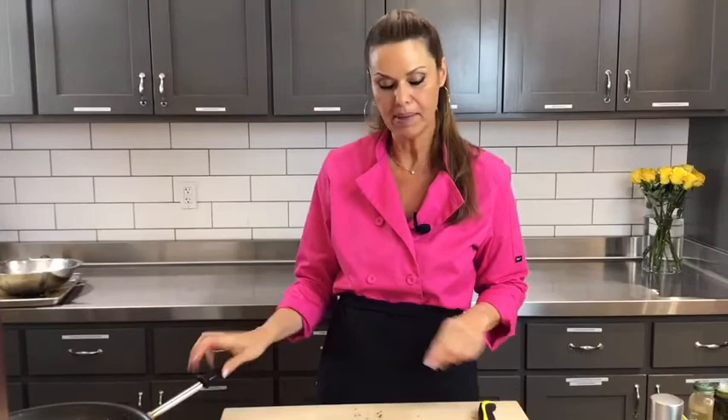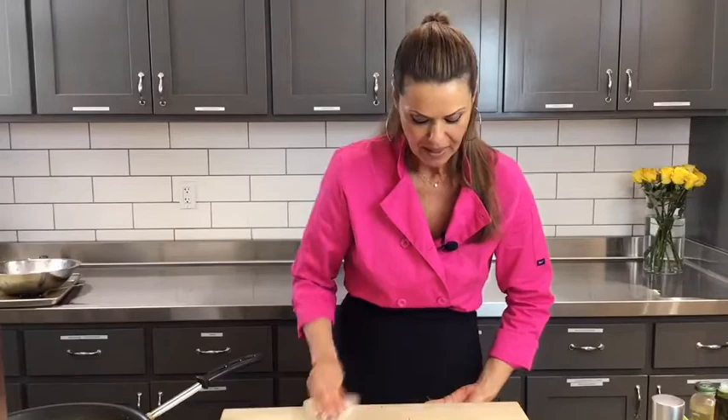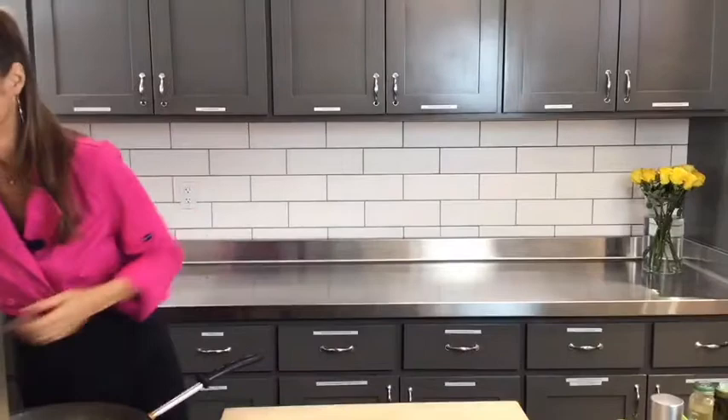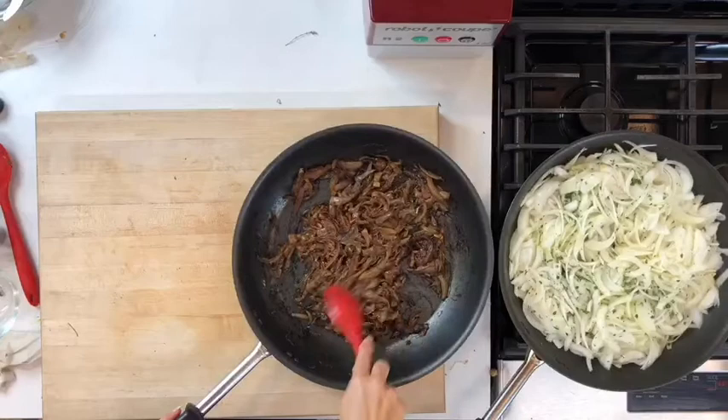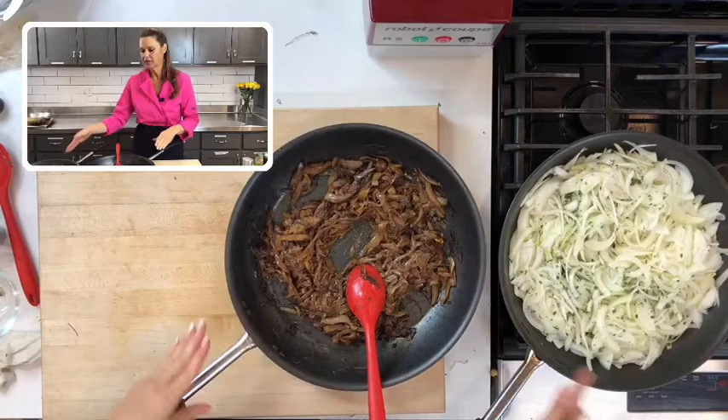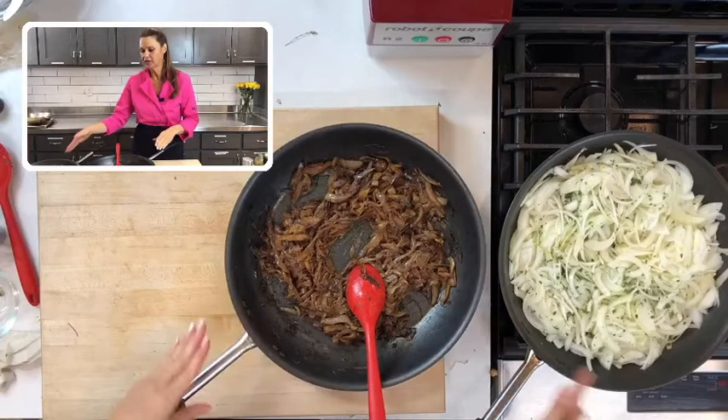We're going to let this cook, stirring once in a while, for about 15 to 20 minutes. I pre-made a batch so you can see how it looks. This is how the onions look when we start, and this is how they look when finished — a beautiful brown caramelization. It's delicious, and it takes about 20 minutes to get there.